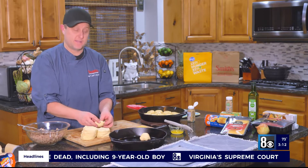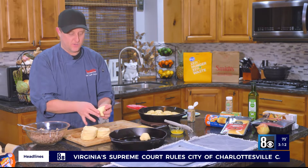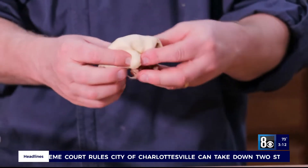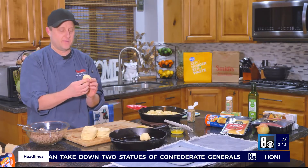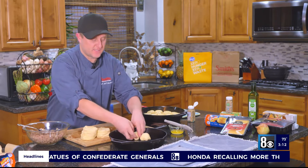16 will fit in a 10-inch cast iron pan perfectly, so you just do this with all 16. You may end up with a little bit of extra filling, but what's the harm in that, right? So we make all of our 16 rolls.